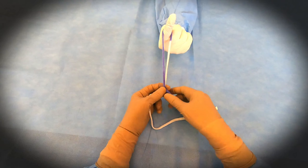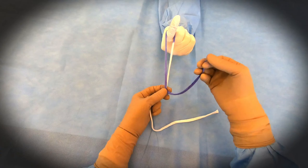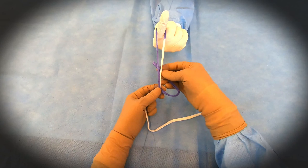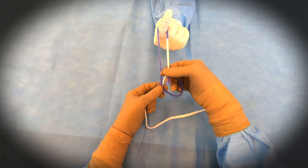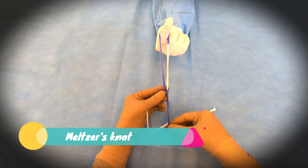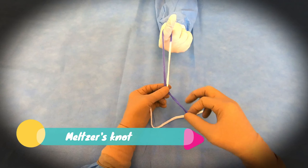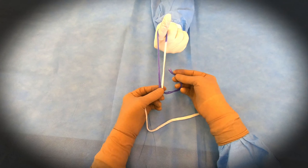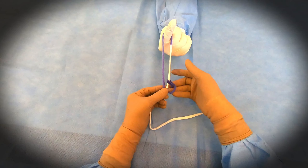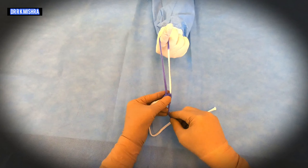So three winds will be taken, and then two locks will be given in the Melgers knot. So it is two-three-two — this is the first lock, that is the half knot on the right side of the limb, and then again you will take the second half knot, that is the second lock on the right side of the limb.